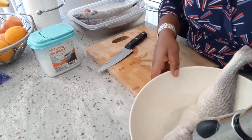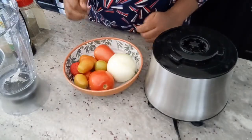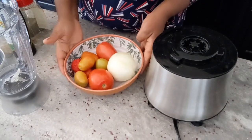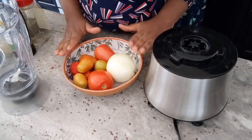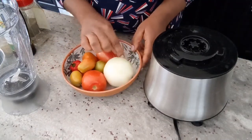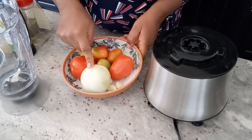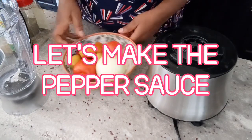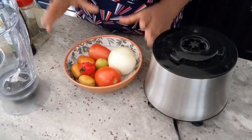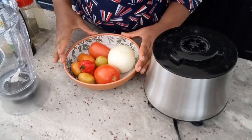I'll come back and show you how I prepare the fish. While the fish is soaking in salted water, I'm going to prep the tomato, onion, garlic, and habanero pepper. I have three cloves of garlic, a medium-size onion, some tomatoes, and habanero pepper. I'm going to make a sauce for the fish.